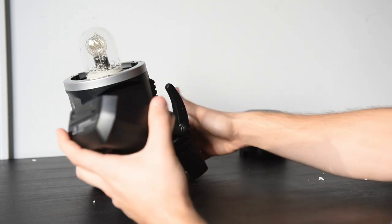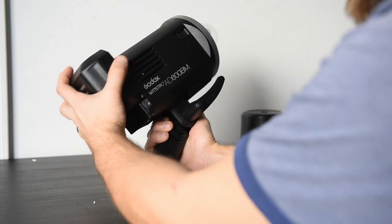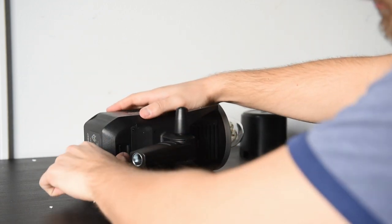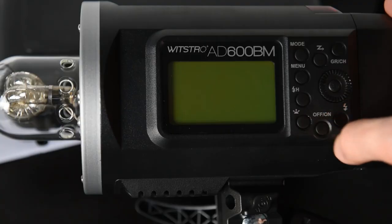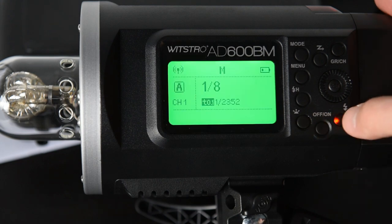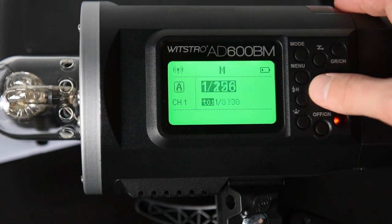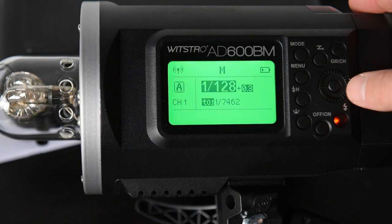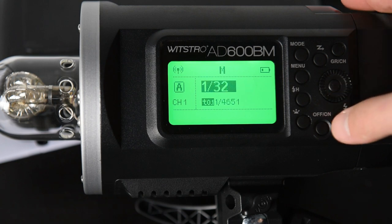Next we have the lithium battery which goes right on the back here — pretty easy, just lining up the ports and sliding it down. There is also a release for the battery directly at the bottom of the unit. Press and hold for the on/off button right here. To the right of that is just a test button. If you want to control the power you can use this wheel on the side, and it is really nice because you can feel the clicks as you go through it.